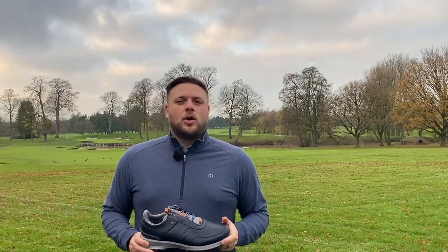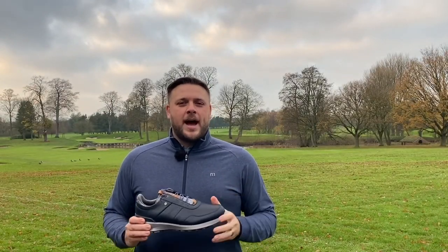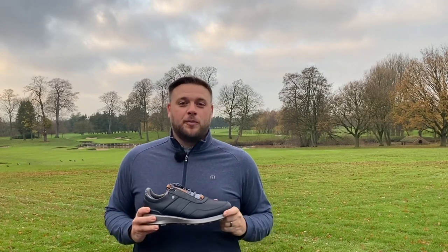Hi there, Brian Rastell here for golfshake.com, and we are down here at the Belfry where today I'm taking a look at the brand new Stratos Golf Shoe from Footjoy.